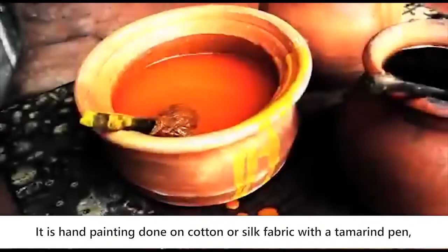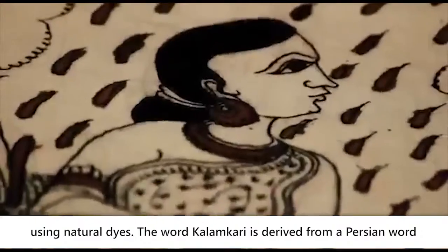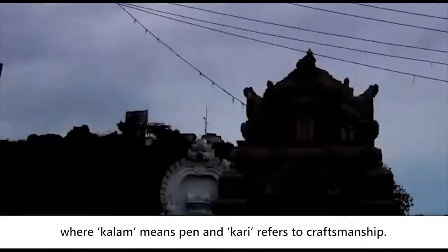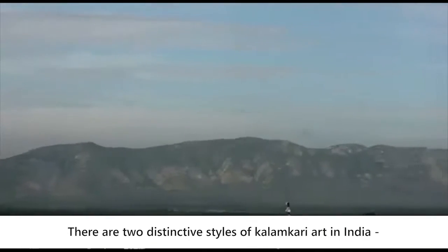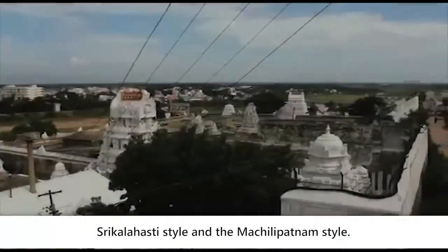It is hand painting done on cotton or silk fabric with a tamarind pen using natural dyes. The word Kalamkari is derived from a Persian word where Kalam means pen and Kari refers to craftsmanship. There are two distinctive styles of Kalamkari art in India: the Shrikalahasti style and the Machlipatnam style.